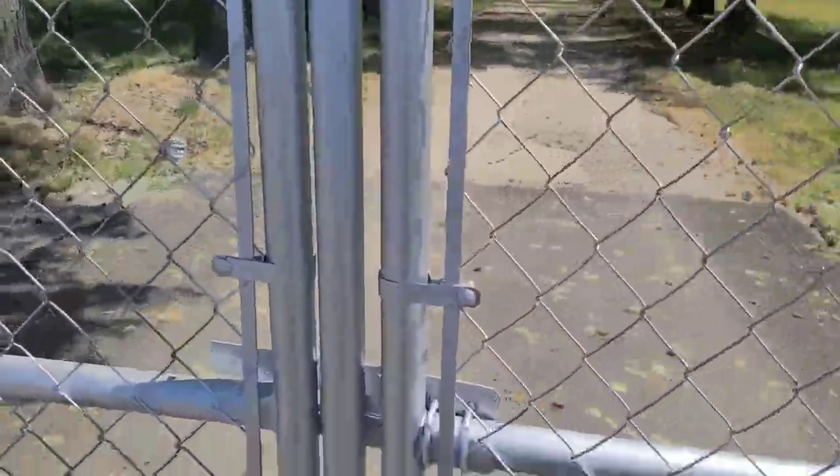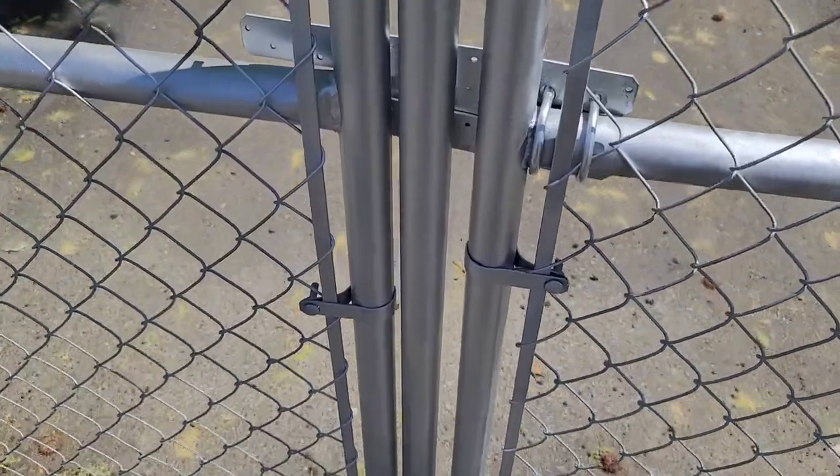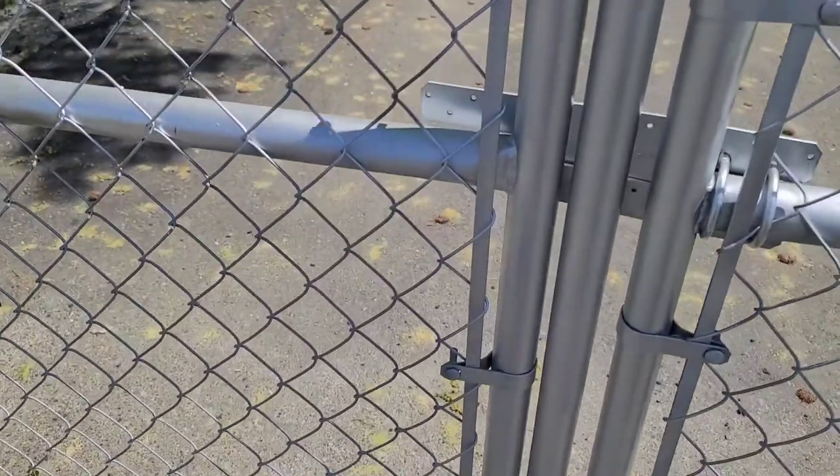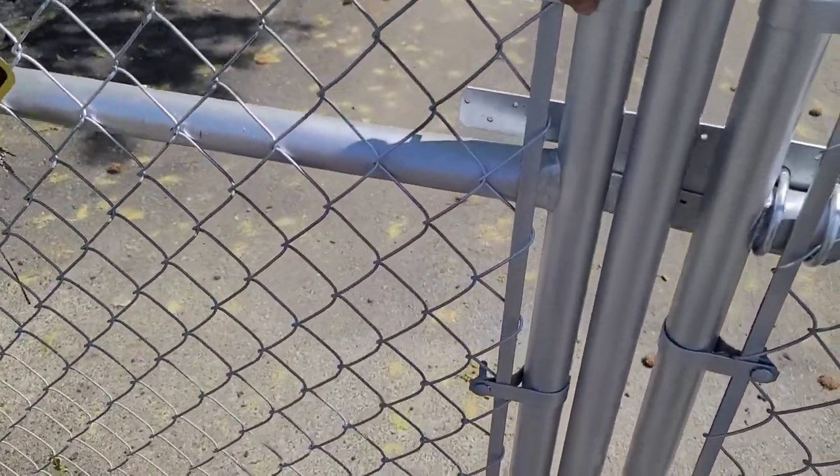I've got the beeper function off, so it doesn't beep when it opens and closes. It's a pretty tight fit. I'm not worried about anybody being able to get in here or break in.